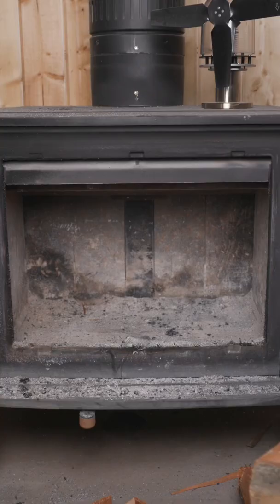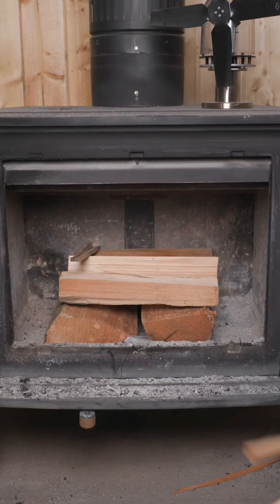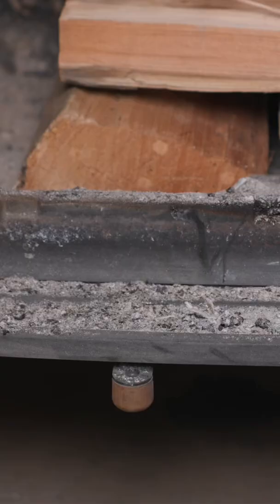Start by putting your largest pieces on the bottom. Stack your medium pieces at a cross angle. Stack your finger-sized kindling pieces like a pallet. Open your damper and light.